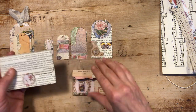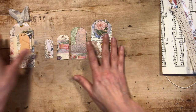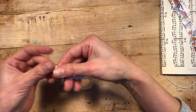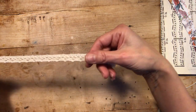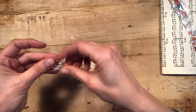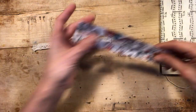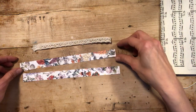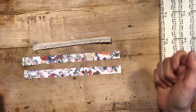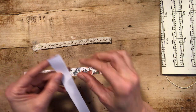The envelope just closes like that. Then moving on, you're going to have a string of lace — it's quite flat so you can use it on the edges of your junk journals.